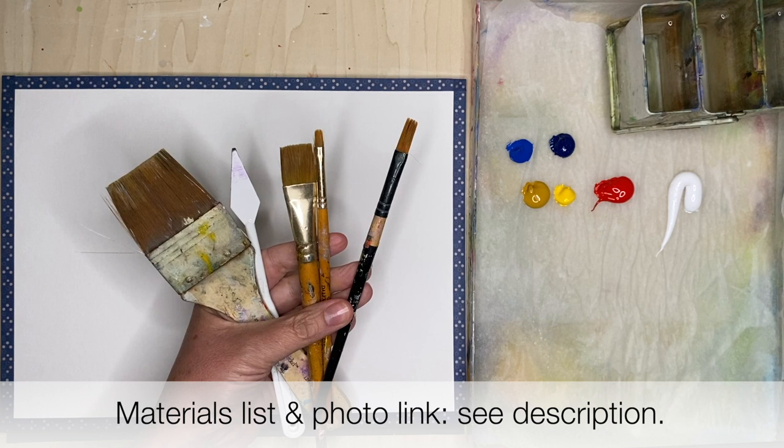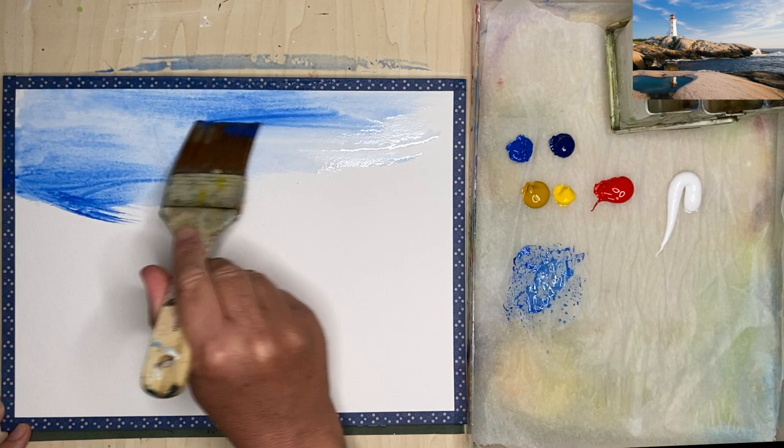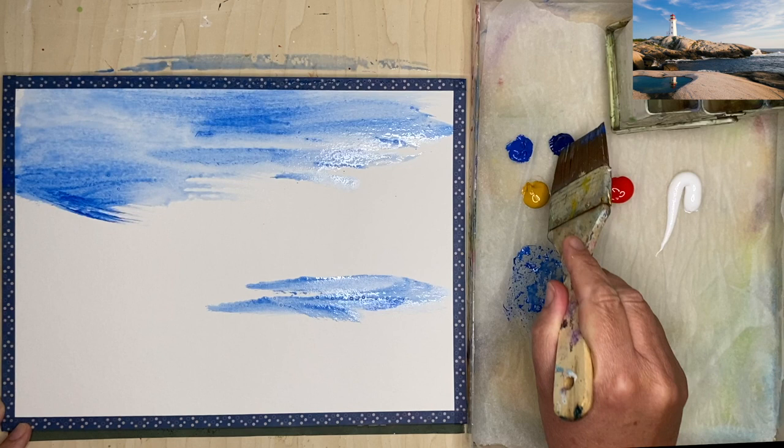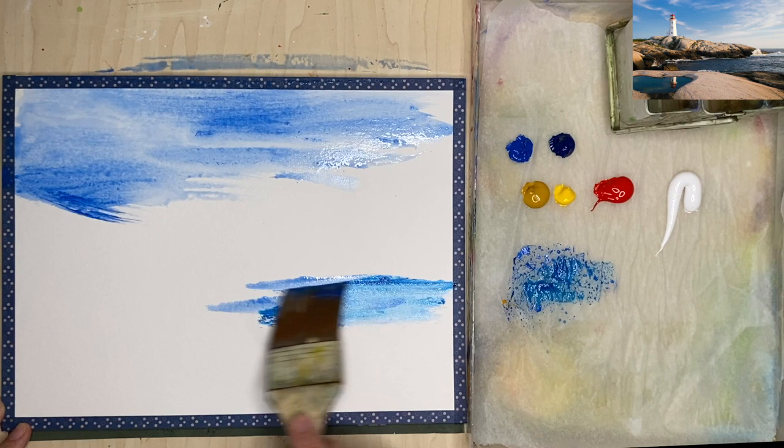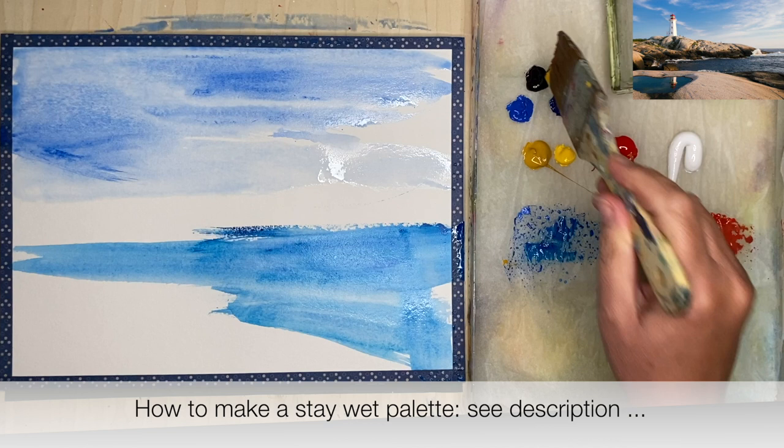I'm using acrylic paper and I have taped some washi tape around the edge. I'm using a large flat synthetic brush with some cobalt blue and a touch of white and I'm just painting the sky area and the sea, and I've actually diluted the acrylics on this first stage just to get an underpainting started. The beauty of acrylics is if it goes wrong you can just paint over the top.